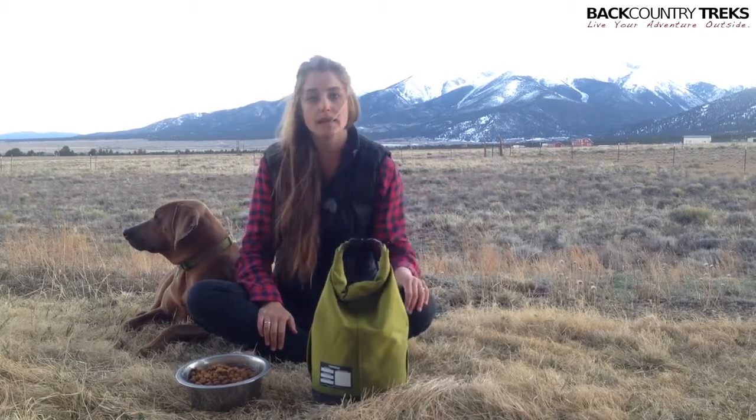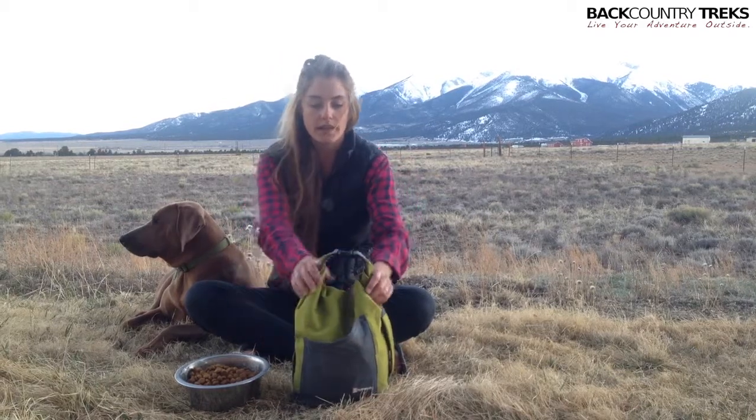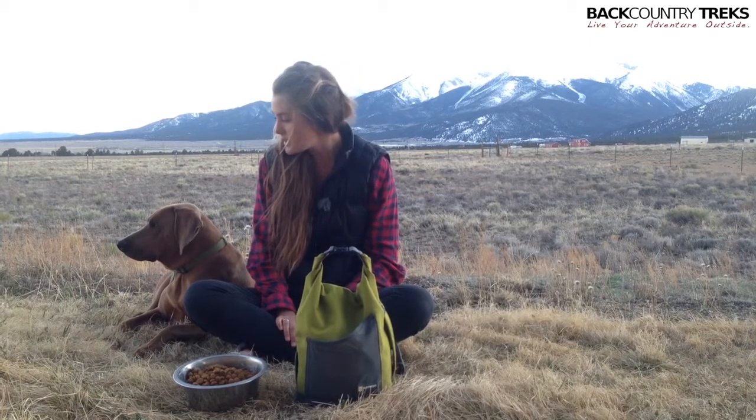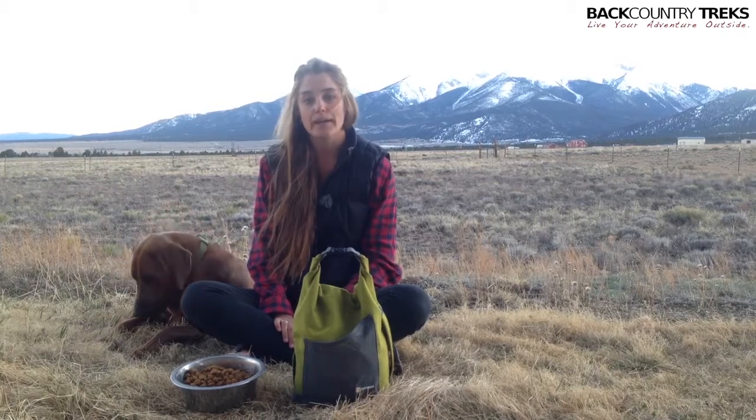Again, this is the Kibble Caddy made by Ruffwear. It's a really great way to travel with your dog and make sure they always have their food with them. Be sure to check them out, and if you have any questions for me or for Hank, just let us know. We'll get back to you. Thanks for watching. I'm Callie with Backcountry Treks.